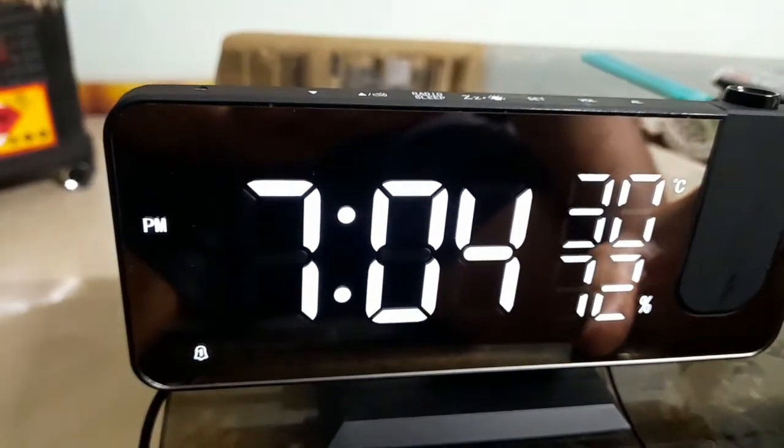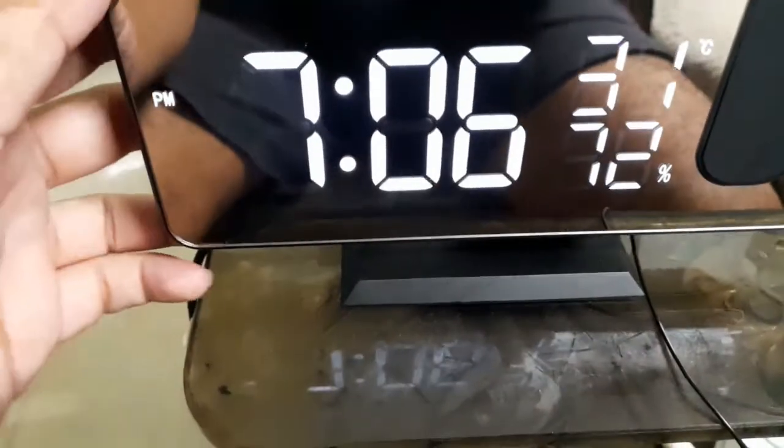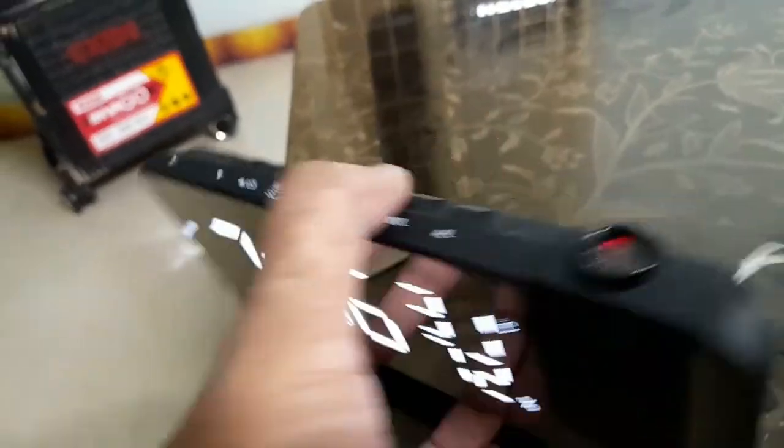Let's hear how the buzzer sounds. It sounds like a finder buzzer — like the kind used in FPV drones — not like a normal type of buzzer.